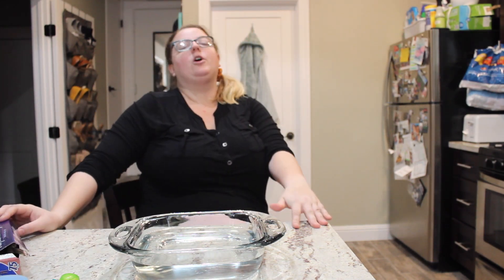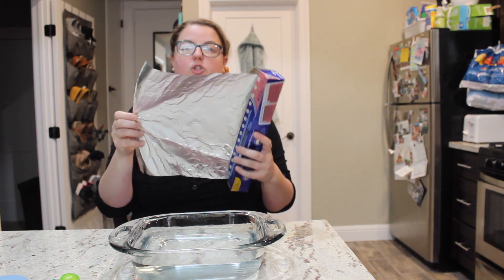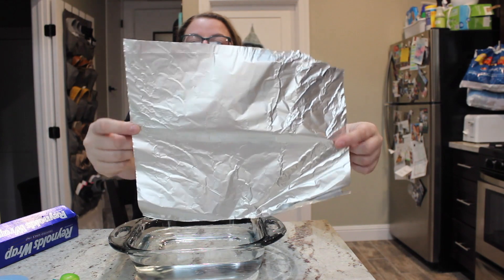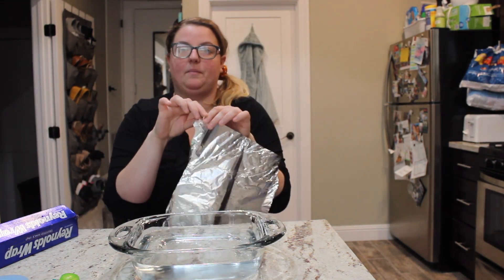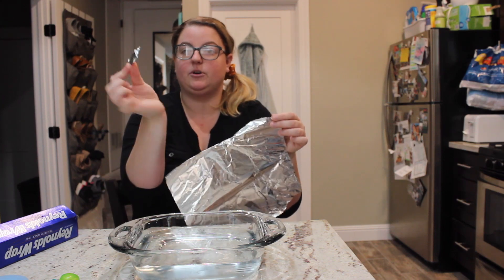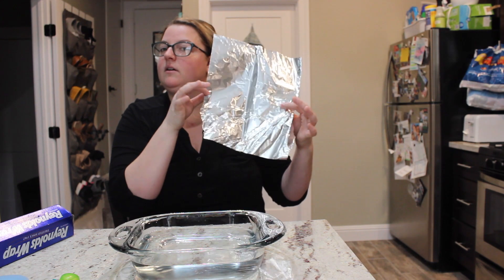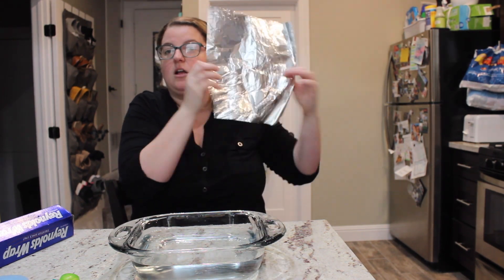We're going to start off with taking a square of aluminum foil. Aluminum foil is great because it is easy to manipulate and move. It's very flexible — you can just rip it off, you don't need scissors. Also listen to the sound of it — it kind of reminds me of rain or thunder.